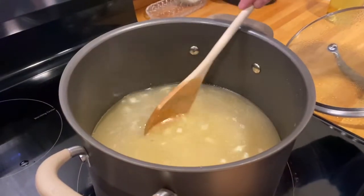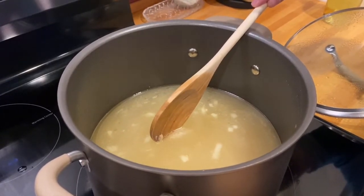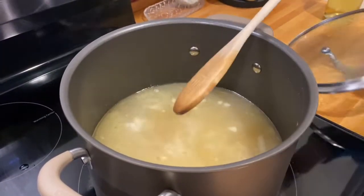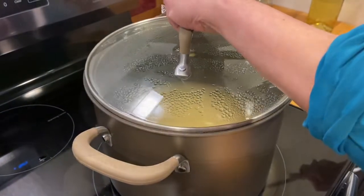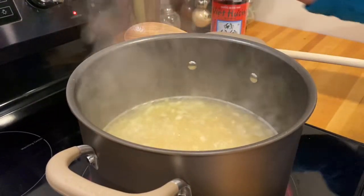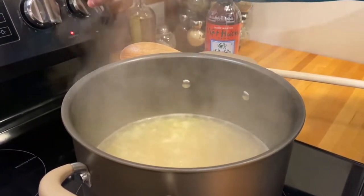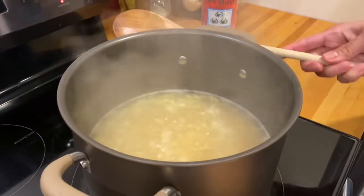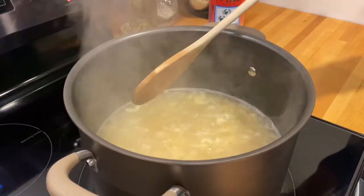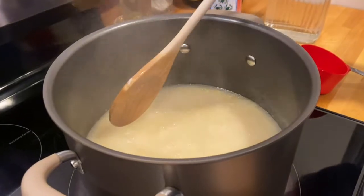After putting all the broth in, we're going to bring this to a boil, then we'll taste it, add some fish sauce, and then simmer it. Now it is boiling, so we're going to put the temperature down to medium-low and simmer it, because you want to cook it slowly because of the rice. We'll simmer this until the rice is cooked.